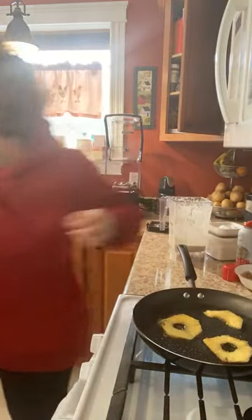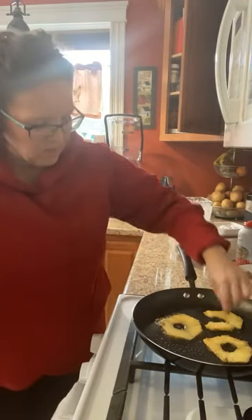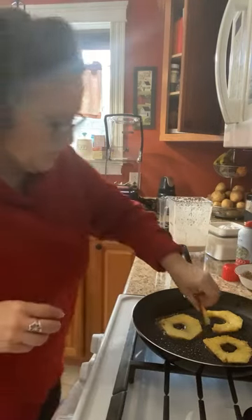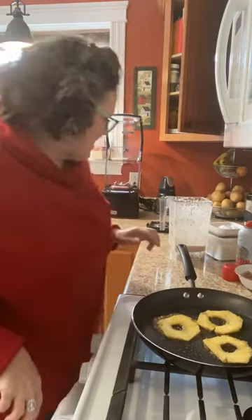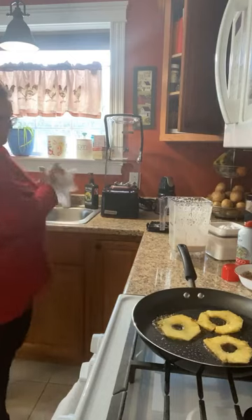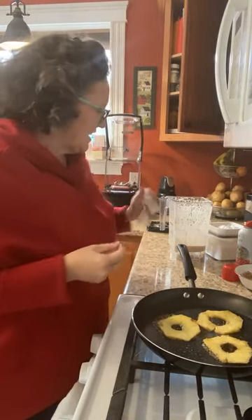I've got my pineapple and my broken pineapple ring. Nobody will know — brown sugar side down. I'm going to get that all caramelized. Oh, it's bubbly and yummy and it's going to be delicious — I can tell it in my bones. It's going to be good.